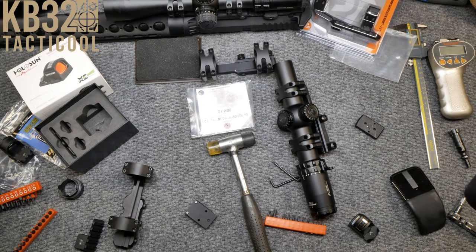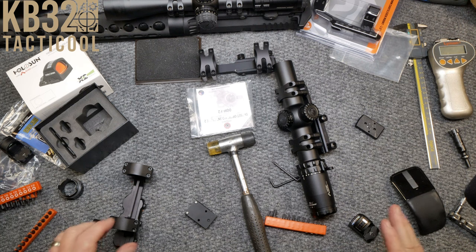All right guys, KB32 here, check it out. This video is kind of an intro to a new series that I'm doing on optics and things of that nature. It's really cool.